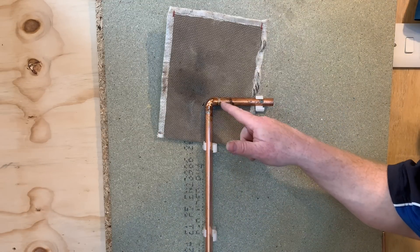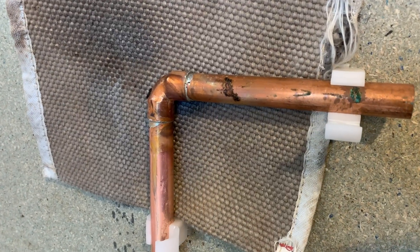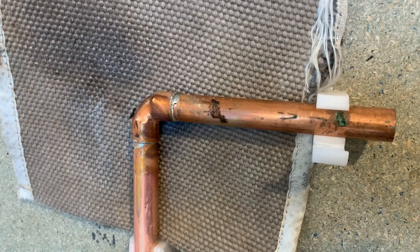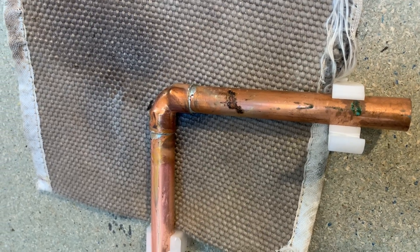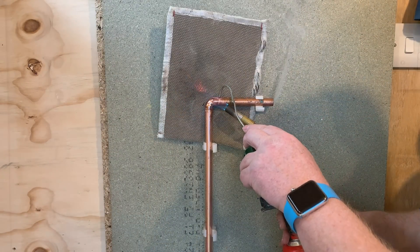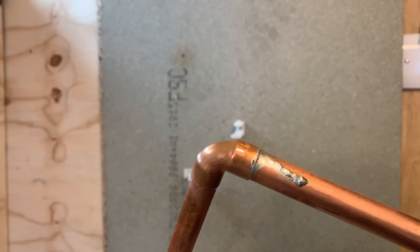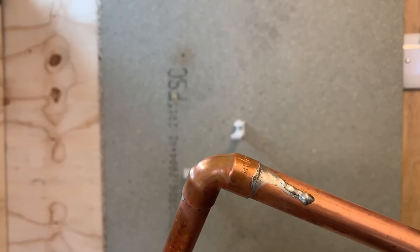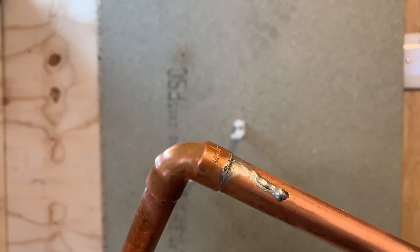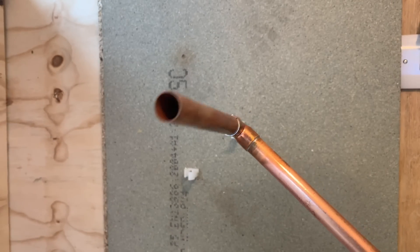That's the soldering done. We'll leave it for a little while to cool down - if we don't let it cool down the fitting can actually crack. There are quite a lot of fumes from soldering and this room does smell of it. We'd have to be careful with fire alarms. Then get a cloth and clean it off as best we can.